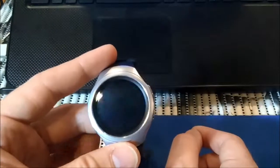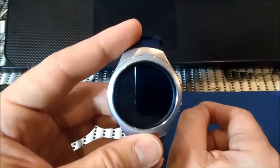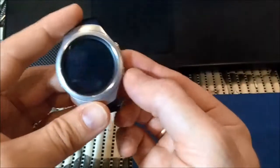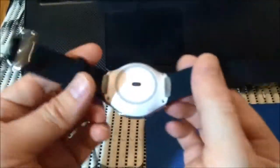Hello guys, here I have Gear S2. This is a Samsung smartwatch and I will show you how to flash it when download wireless mode is not available. So first you need to remove these two things.